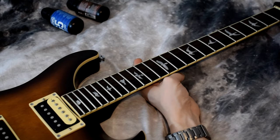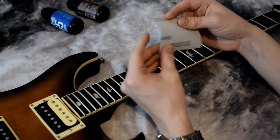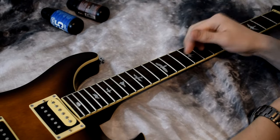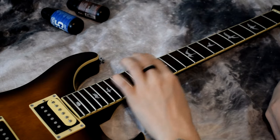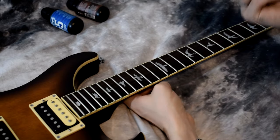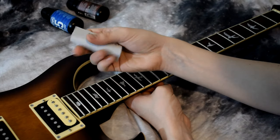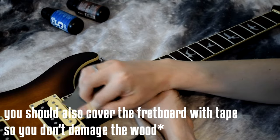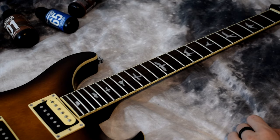The System 65 also comes with this tool which is meant to be used on the frets if you have scratches or they're really worn — it'll smooth them out. I don't think I really need to use it on my frets, but if I were to use it, I'd just take it and do this along the frets. Pretty self-explanatory.